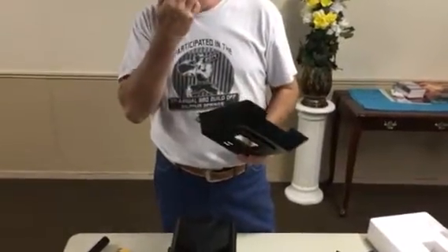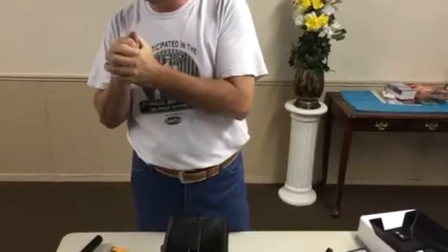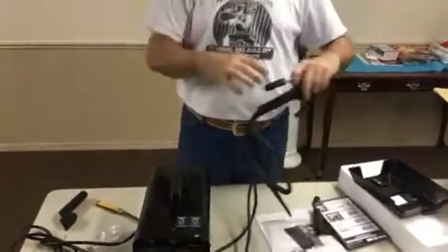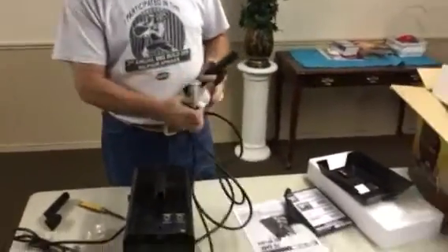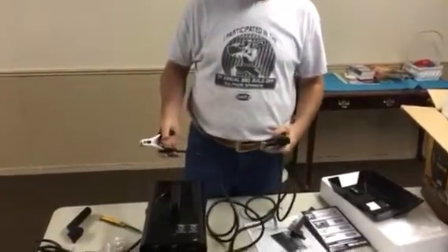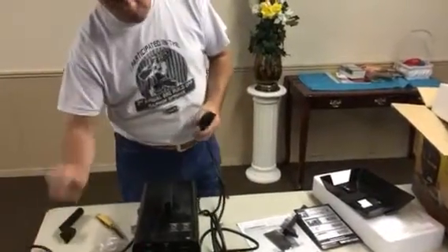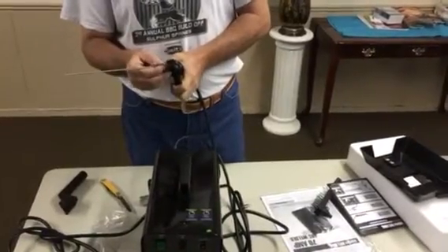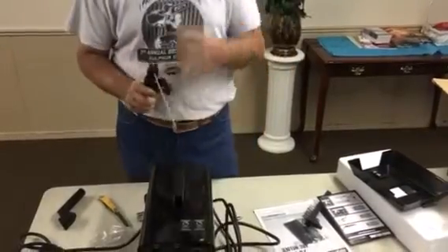If you're like me, I like to weld with both hands so I can be steady — that's why I like helmets that have the headband. Then you have what's called the stinger and the ground. You always have to clamp your work, so whatever you're welding on, you put this clamp on it. Then you put the electrode right in there — it's got presets on it, and sometimes you might bend the rod if you have to reach into a certain area to do a bead.